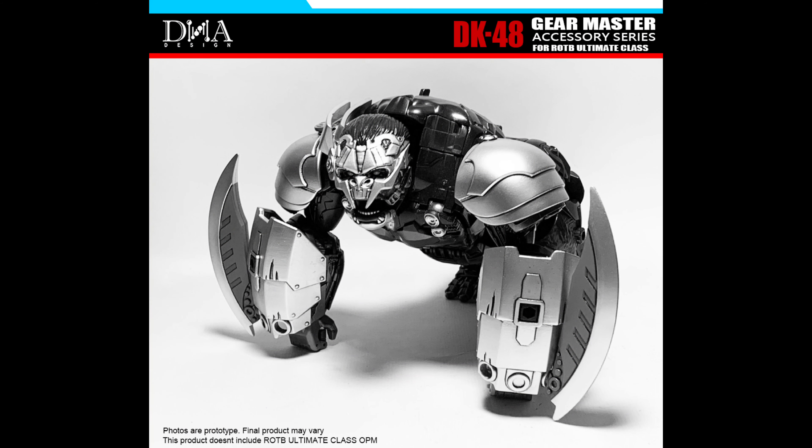Looking at this teaser image for the Primal Upgrade Kit, this looks pretty accurate to what we've seen in the movie for Ape Link's CG render. This is actually really good.